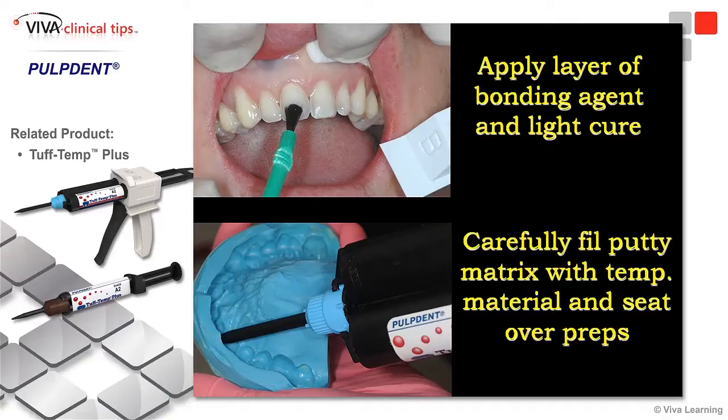We go ahead and fill our matrix, and one little caution here: if it's a very thin veneer or a minimal prep veneer, you don't want to put a lot of material in the tray, as you'll have a lot more excess. So just put a small amount just on the facial surface of the matrix.